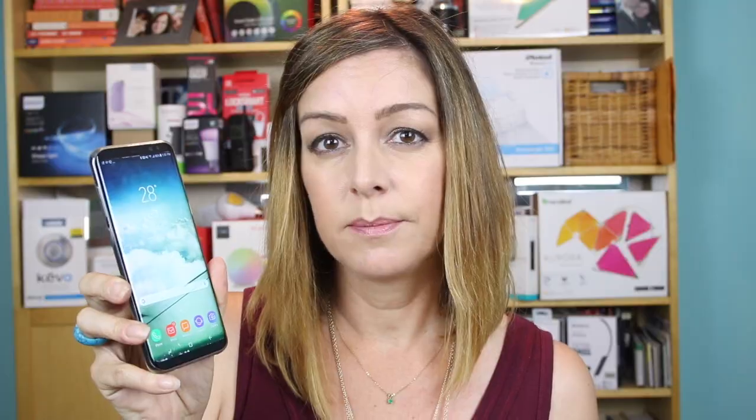I often found with the Galaxy S8 Plus that there were extra taps or extra steps required to do some things. Case in point: using the lock screen, you put in your password but you still have to tap the OK button before it'll take you to your screen. With my old Apple iPhone, you put in the passcode and it just unlocks — there's no need for that extra OK button.